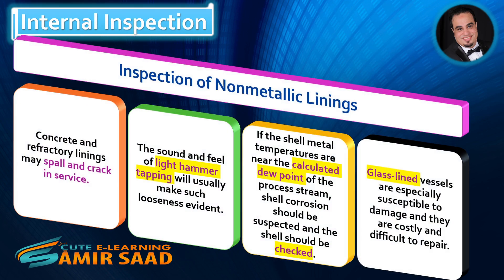Concrete and refractory linings may spall and crack in service. The sound and feel of light hammer tapping will usually make such looseness evident. If the shell metal temperatures are near the calculated dew point of the process stream, shell corrosion should be suspected and the shell should be checked.